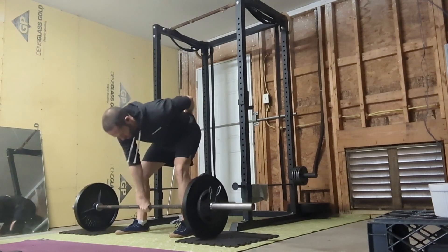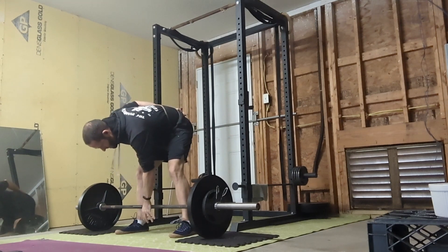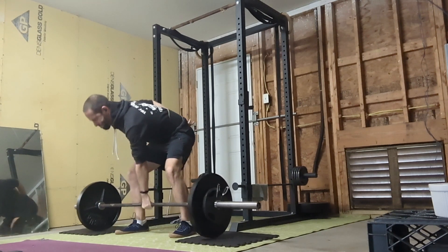So interestingly, you notice at 155 the mechanics still aren't great, but it cleaned up — the weight cleaned up my mechanics. I didn't do that.